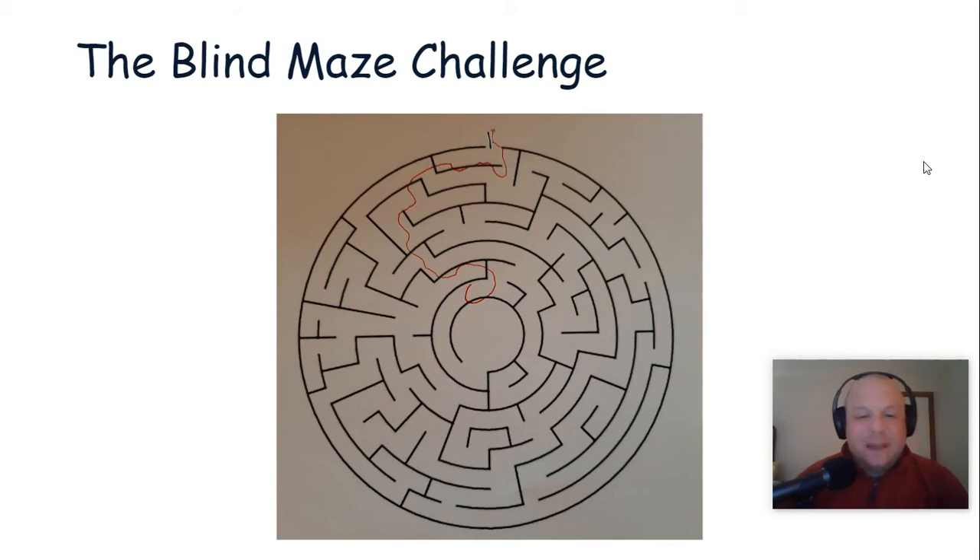To help you answer that question, I've shared with you the maze that I did earlier today without a communicator partner. This was just Dan with his eyes closed. As you can see, there are quite a few boundary touches, maybe a couple shortcuts taken, but eventually I got into the finishing area just barely. I did my best — it definitely wasn't perfect.